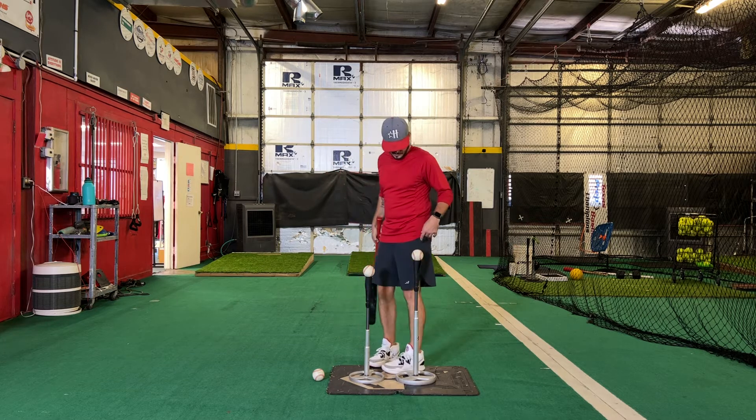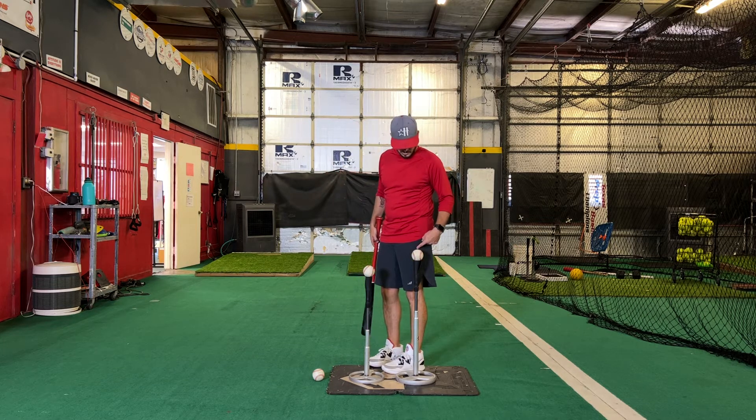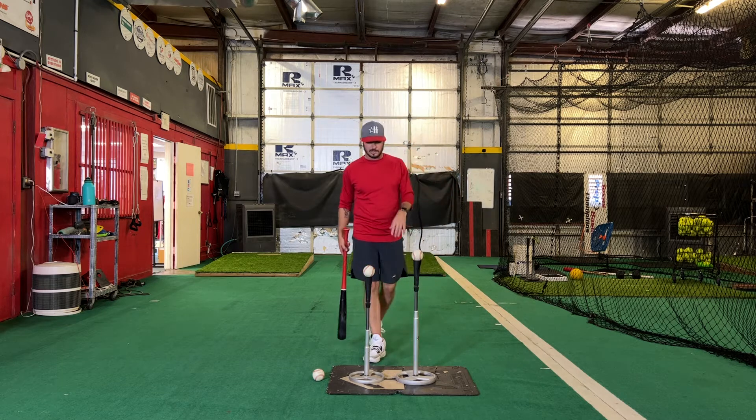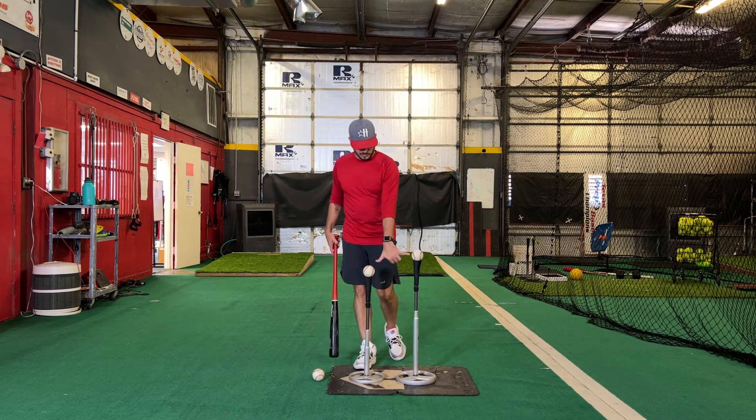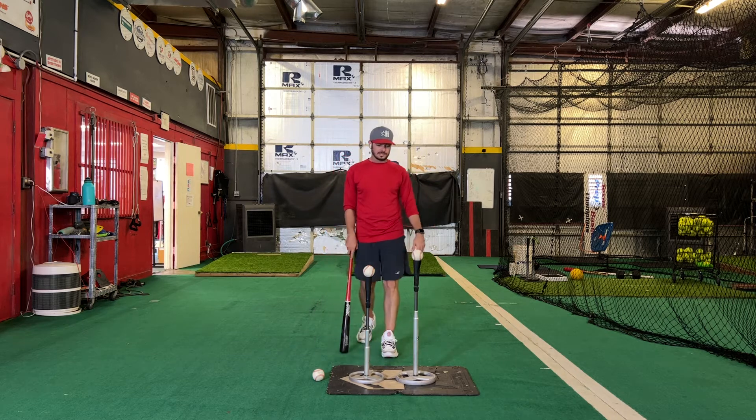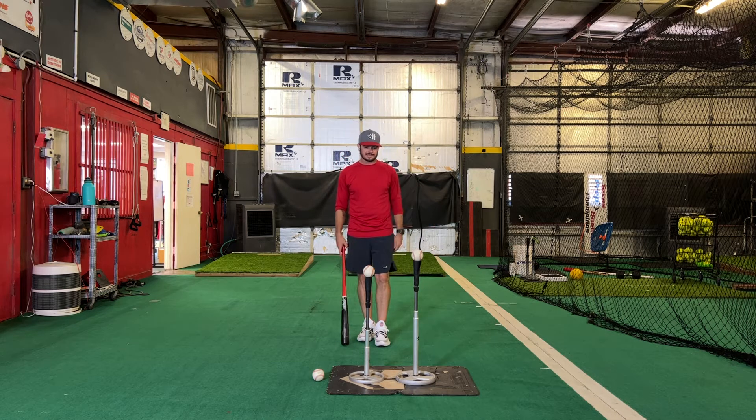The way we set this up: this first ball, per usual, mid-thigh, right in the middle of home plate. Next ball behind it, about a hand's width — finger to pinky, whatever that may be — 6 to 8 inches. It doesn't have to be exact.